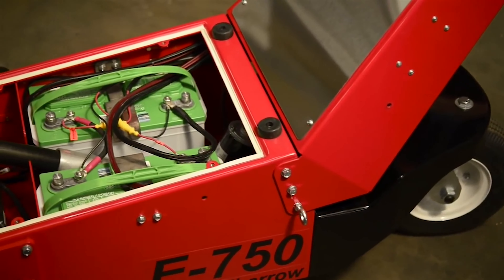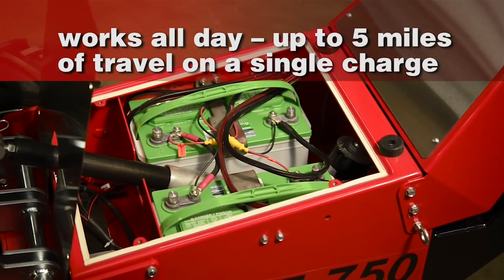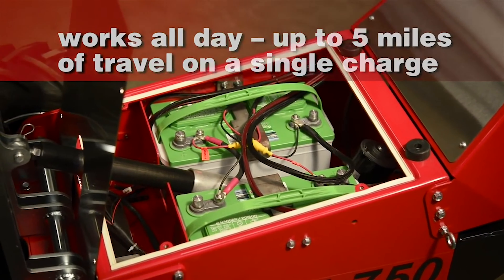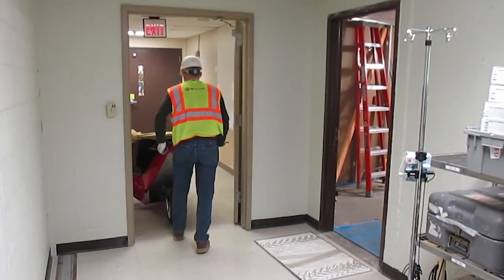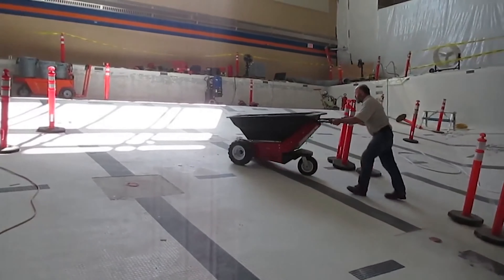The E750's rechargeable 24-volt heavy-duty battery works all day, up to five miles of travel on a single charge. That's the length of 88 football fields, and with its quiet, noise-free electric operation, you can start your job sooner and work later without disrupting the surroundings.